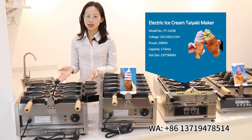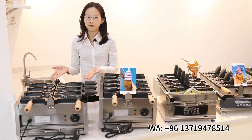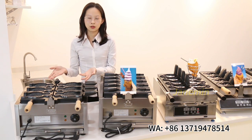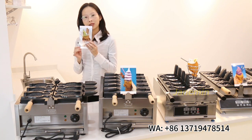The second model is also an ice cream taiyaki machine. The fish shape is different from the first model, and the fish size is bigger. You can cook three fish at one time, and the fish shape looks like this photo.